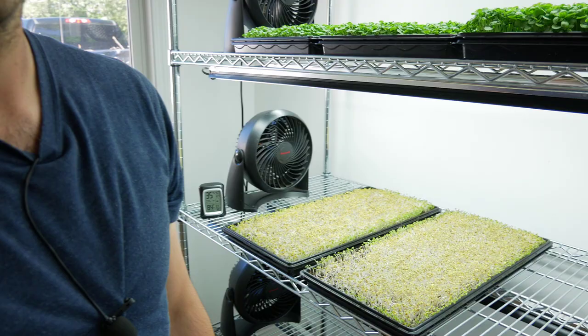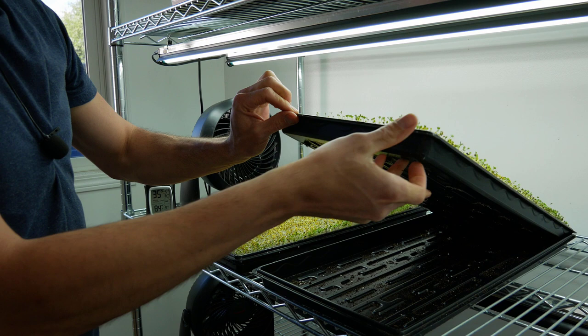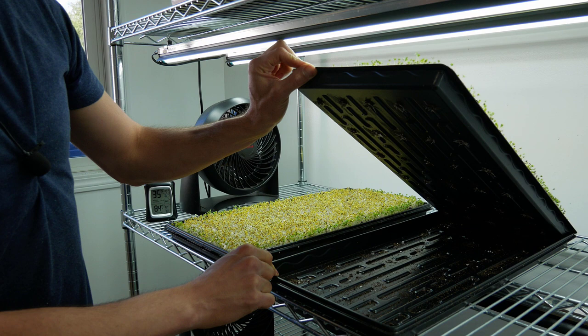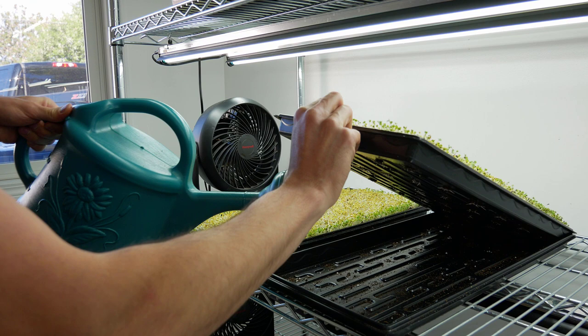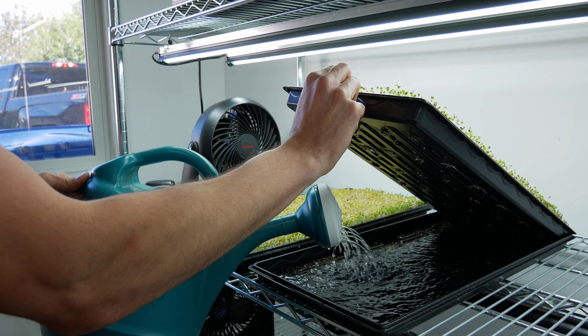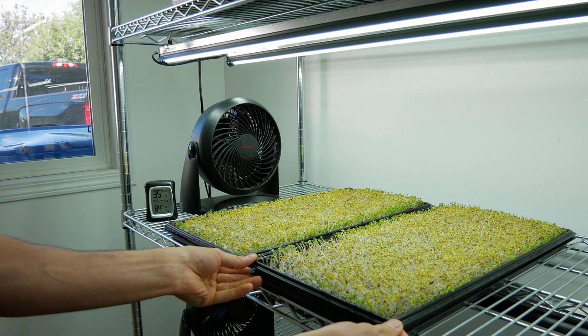Our trays are under the grow lights now. To show you how we water: on this tray there are little ridges — most 1020 tray designs have them — and I fill the water up just to kind of cover those little ridges. When we bottom water our arugula, I've found it really helps decrease any mold issues — we're not getting the foliage of the crop wet. It's made a big difference in the quality of our arugula.